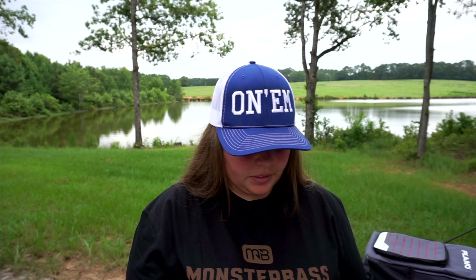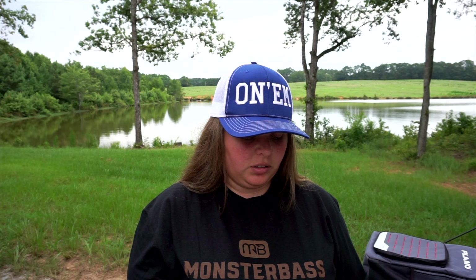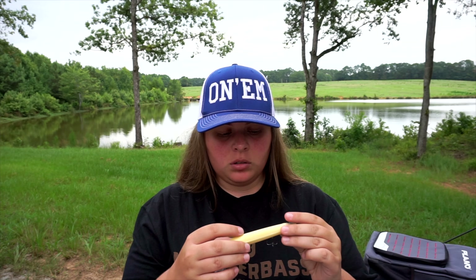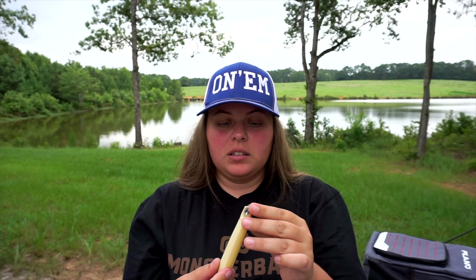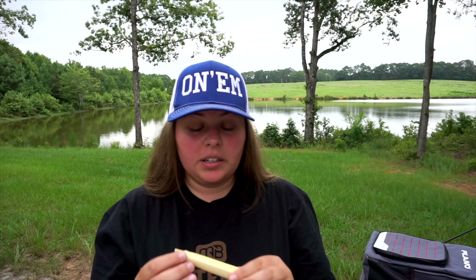Next up we got the TB115 — it's kind of like a spittin' topwater and I think this is bone color, but look at that, that is sick. I'm really excited to throw this one.